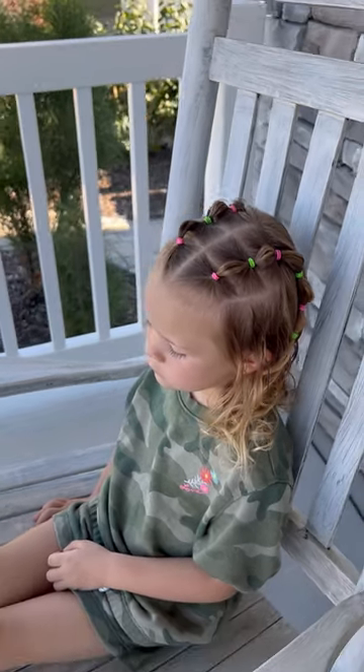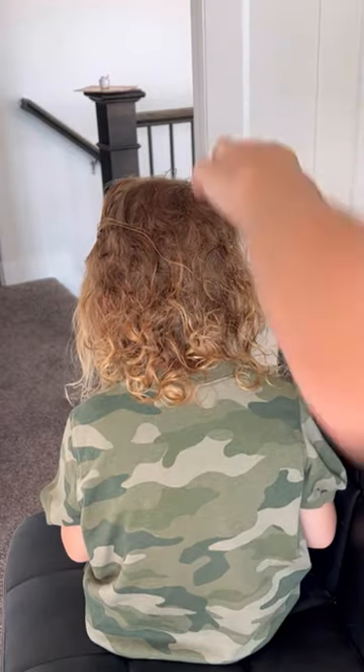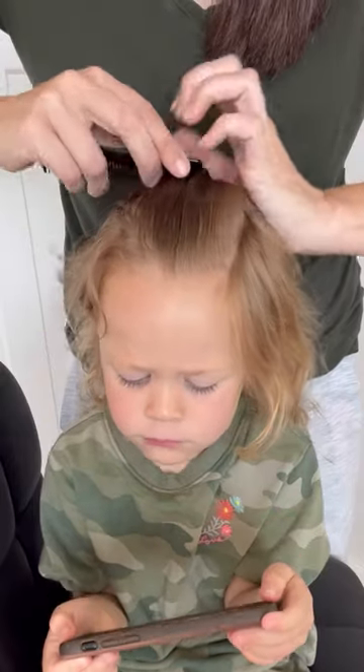Today I'm going to show you this cute elastic hairstyle and how we prep Rosie's curly hair. I use water and a good leave-in conditioner, and then I will detangle her hair from the bottom up. We like It's a 10 detangler — this is a must-have when prepping her hair for styles.